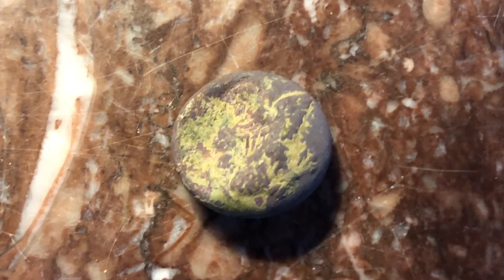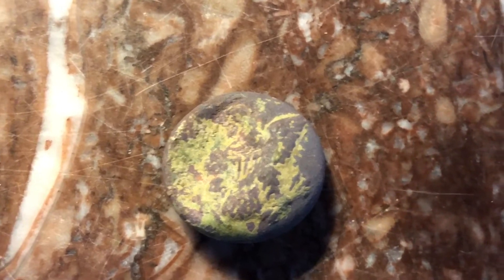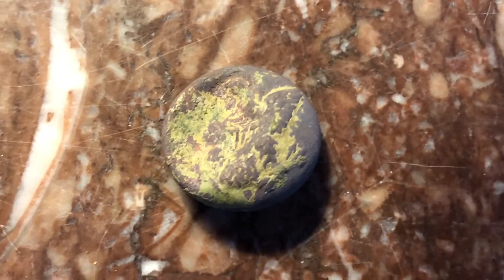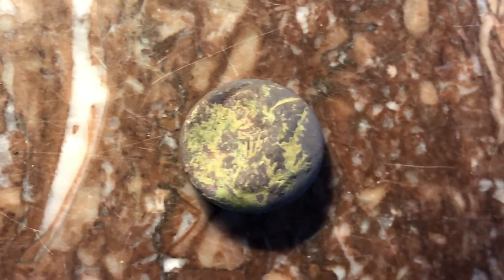I just cleaned it up a little bit and it is an eagle cuff — it's just pushed in on the left side there. I was lucky it didn't break. It's pretty cool, another nice find.